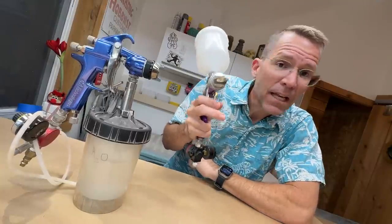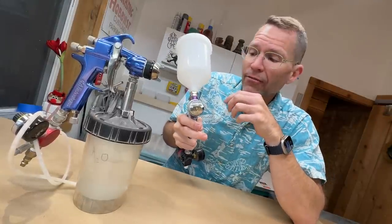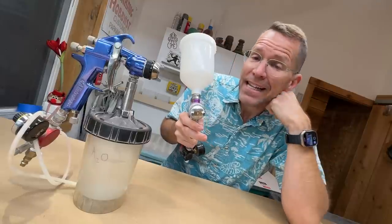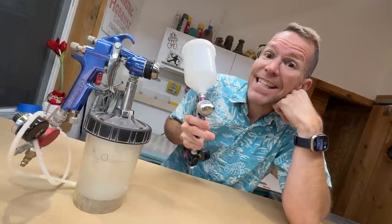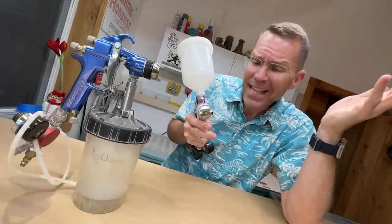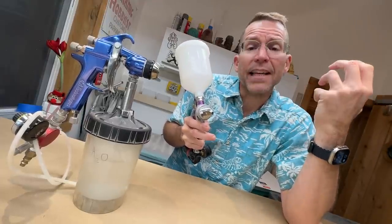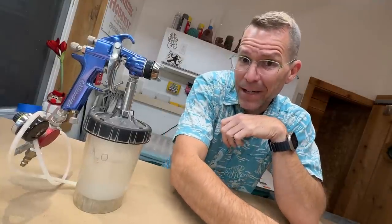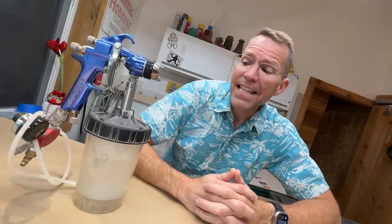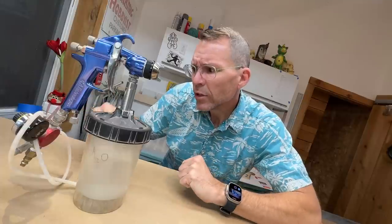I used the Harbor Freight gun for years, but it had problems. Being gravity-fed, you can't have too thick a liquid or it won't properly flow out of the nozzle. And glaze is a thick liquid. I ended up having to water the glazes down a lot to get them to spray correctly, and that really affected the coating and look of the glaze. I wanted something better, and I found it watching an episode of Craft in America on PBS — they featured the Motawi Tile Works and showed a gun with the container on the bottom.